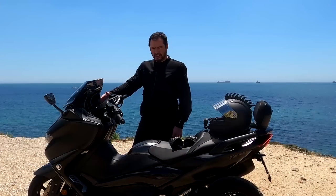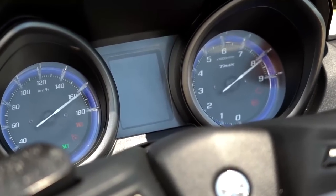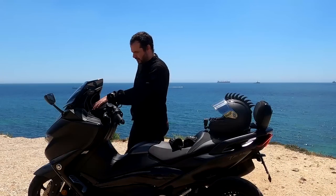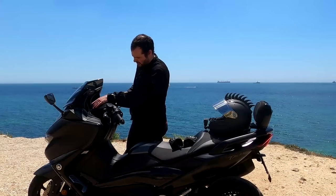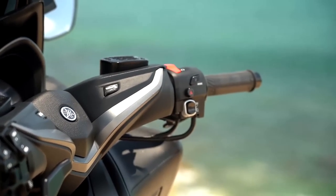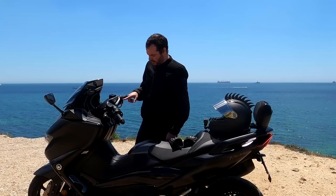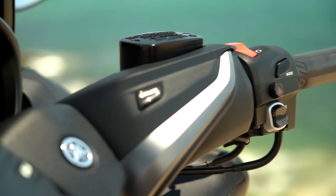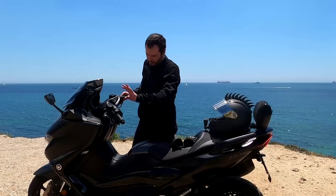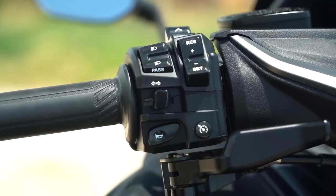Moving backwards, the instruments are the classical Tmax instruments — you still have the classical dual-needle dashboard with speed on the left and RPM on the right, and a central LCD dash which is black on white, actually quite readable. Moving slightly backward from that, you have your control station with all the buttons, which are a bit too many. You have the emergency cutoff switch, mode change, hazard lights, stop/start, an off button because it's a keyless system, a lock and parking mode button. Then moving to the left you have eight extra buttons.